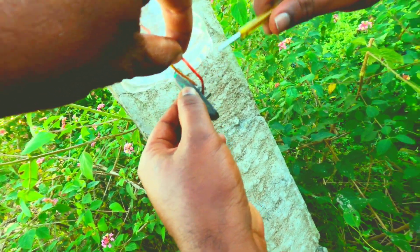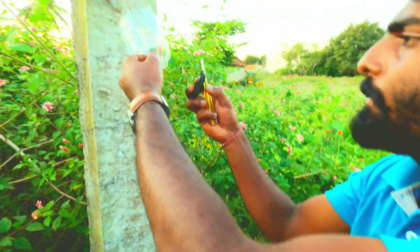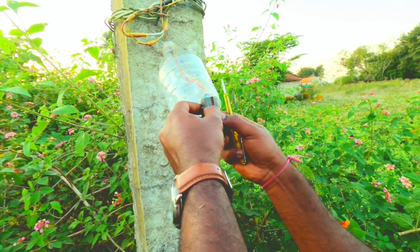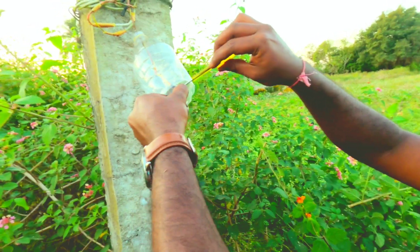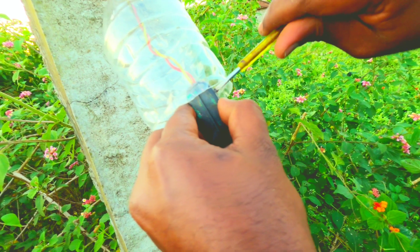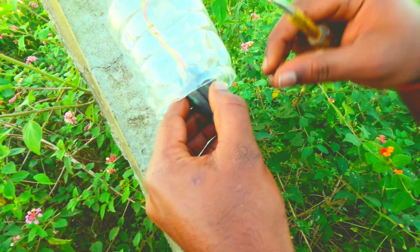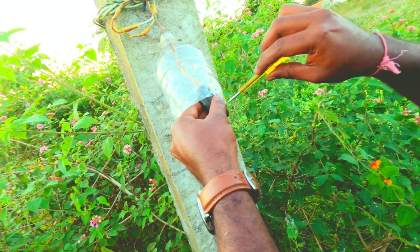Let's take a look at the next one. Next is the next one. Let's start the first thing to connect with the tree. Let's start the tree.